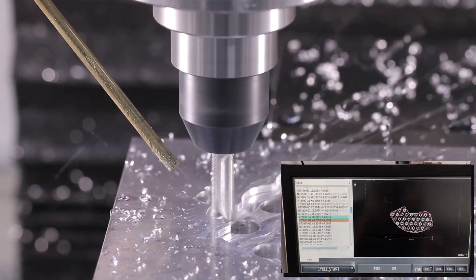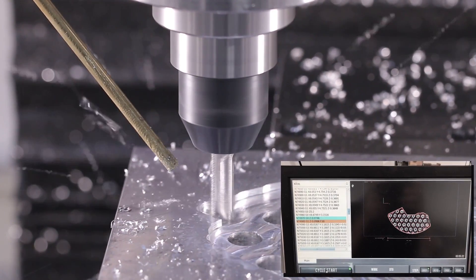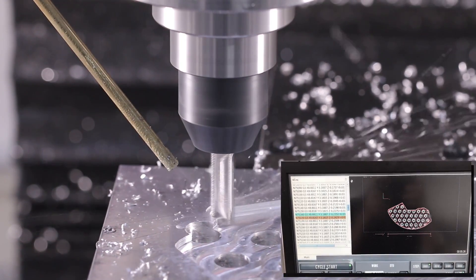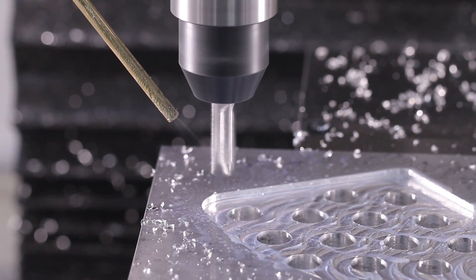This is what I love about the Tormach — the motion profile of the machine, of the hardware, of the Path Pilot control. This is handling that adaptive code, the linking moves, the rapids back. This makes me really smile. I really thought this toolpath came out well.